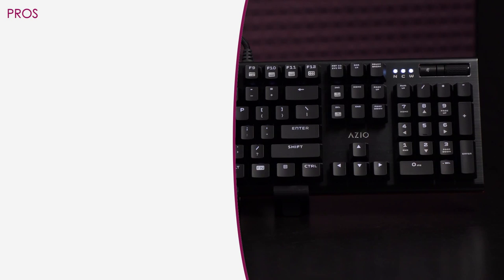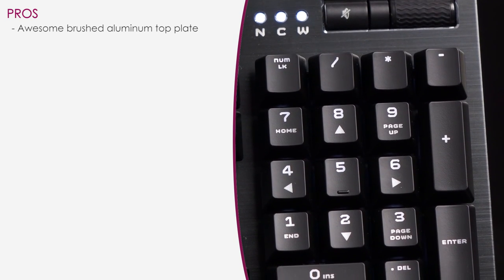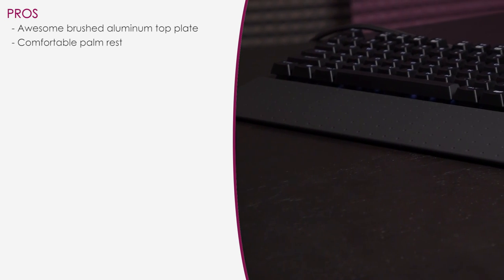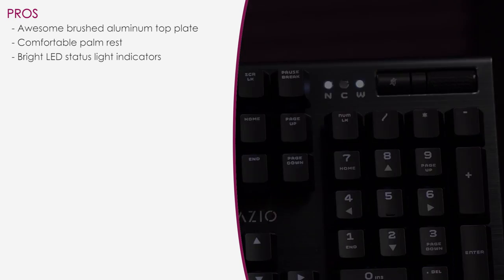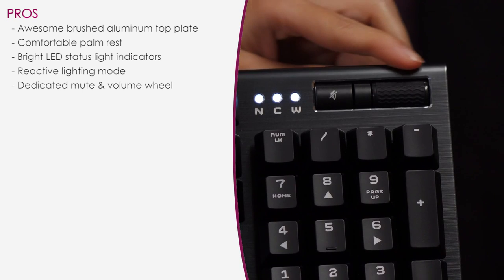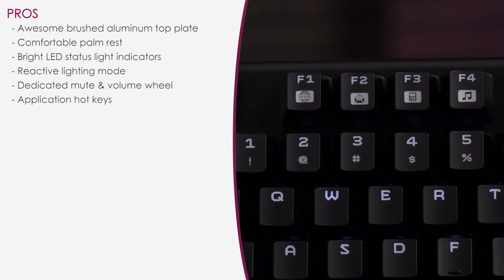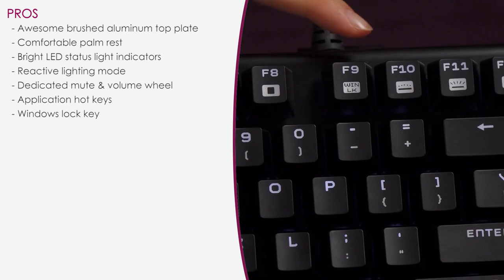Here's a look at the pros. The brushed aluminum top plate is really awesome — most keyboards are just plastic. The palm rest is very comfortable, the status indicators are really bright, and reactive lighting mode is definitely awesome. I also love the dedicated mute button and volume wheel, and the hotkeys for internet browser, email, calculator, and media player are not often seen on keyboards. Windows lock is always good to have when gaming.